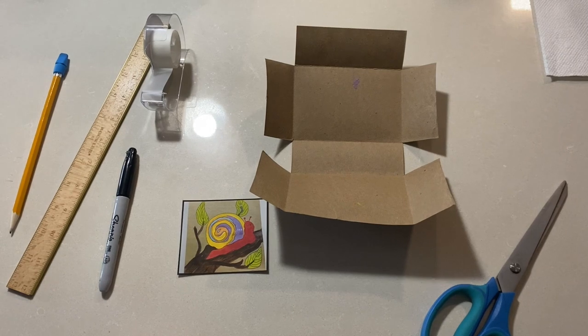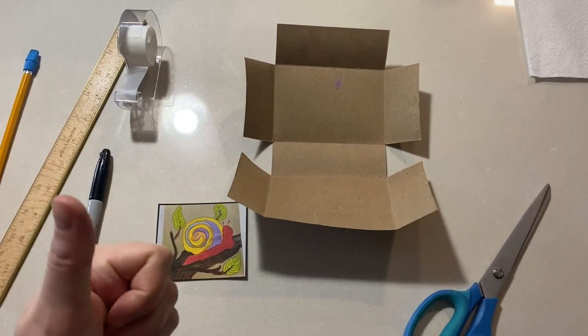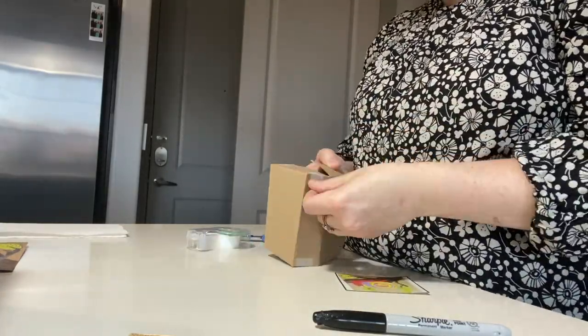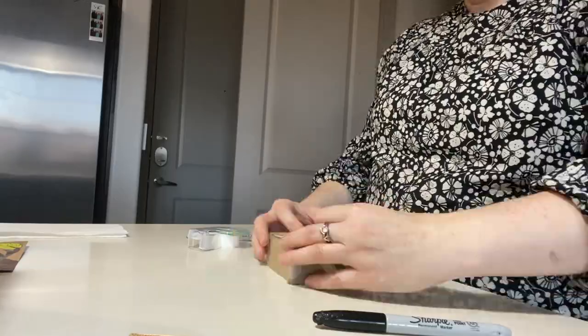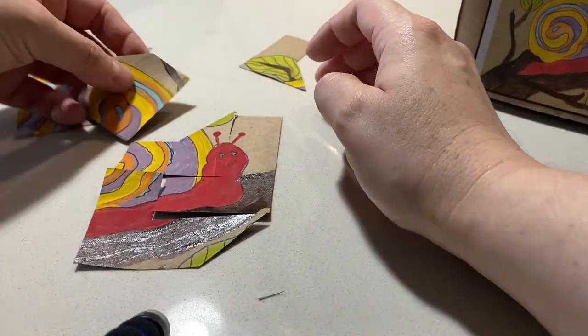To make the box for the puzzle, I cut out the shape you see here in the cardboard. I took a photo and printed out a picture of my painting. Then I attached the corners of the box with scotch tape and taped the small printed photo of the puzzle on the top. And there you go — you're ready to begin putting your puzzle together.